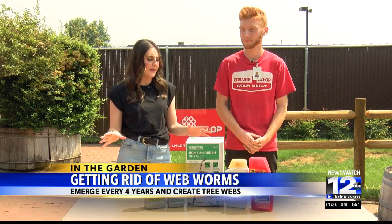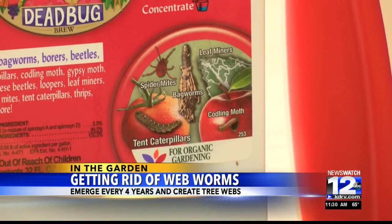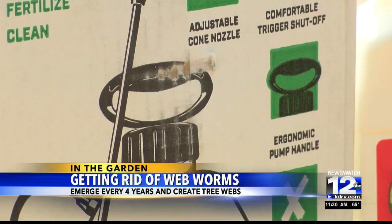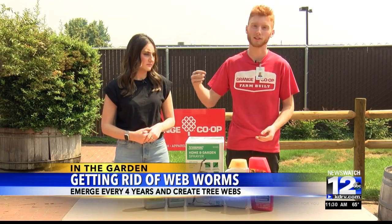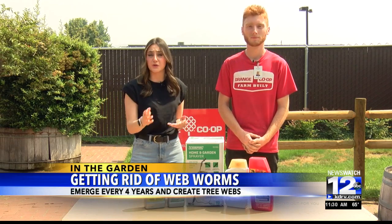Is there anything else to highlight about web worms, or maybe other bugs they attract? They tend to attract yellow jackets and wasps — that's only because web worms are an abundance of food for them. So it's not a surprise to see yellow jackets, wasps, and hornets flying into their nest, snatching those worms up, and carrying the entire worm back to their own nest.